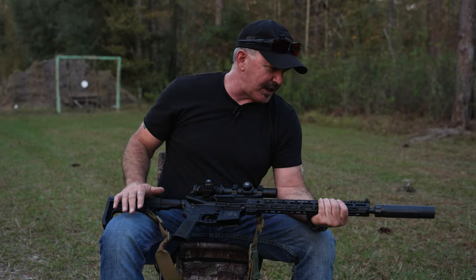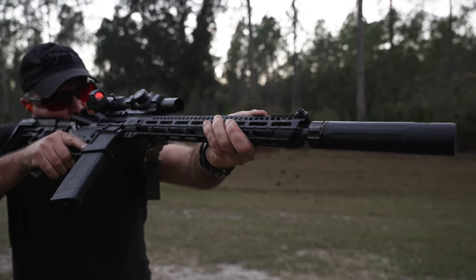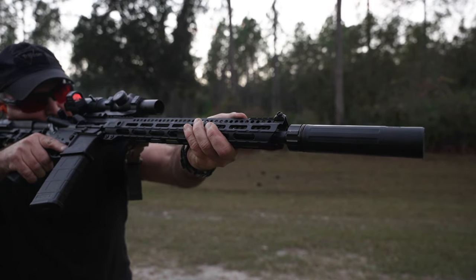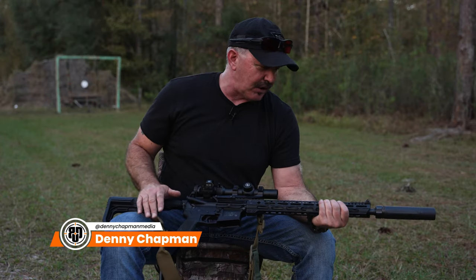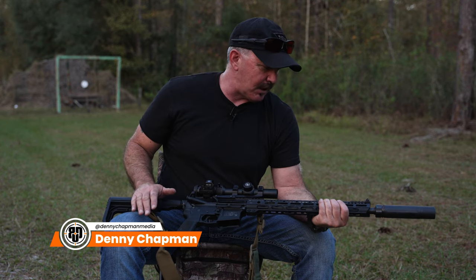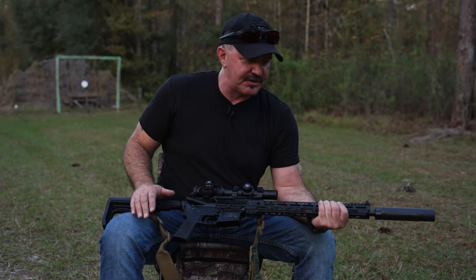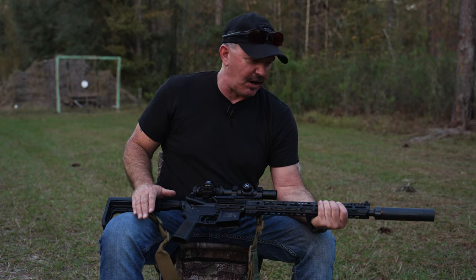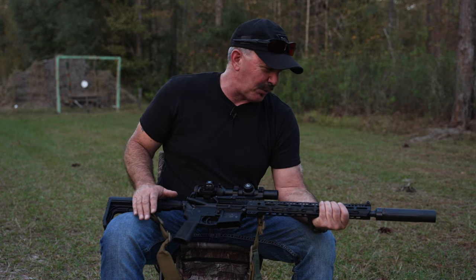On the business end we have a Dead Air suppressor — it's a Sandman S, one of my favorite suppressors. It's a 30-caliber suppressor; I use it on a lot of different rifles, but I love using it on Margaret here mainly to protect my hearing. If you don't shoot suppressed, give it a try. It also helps keep from aggravating the neighbors and disturbing your animals.